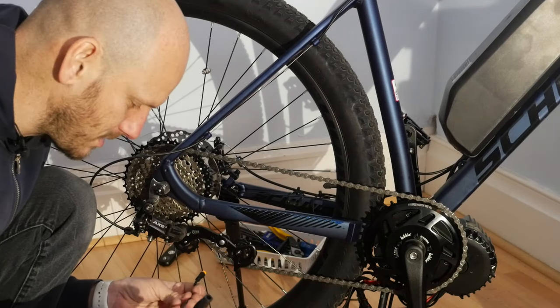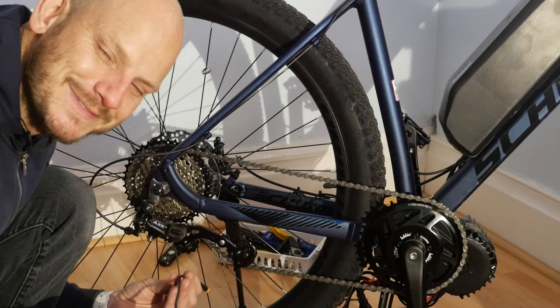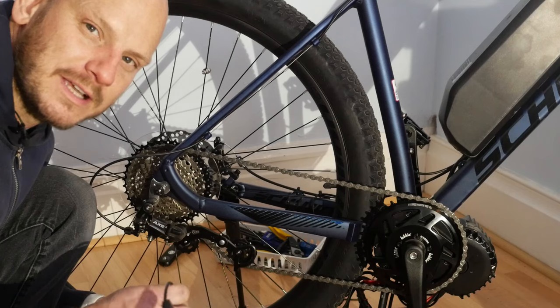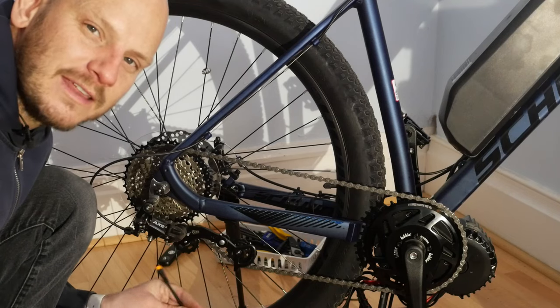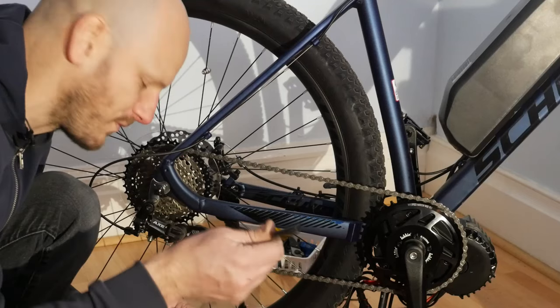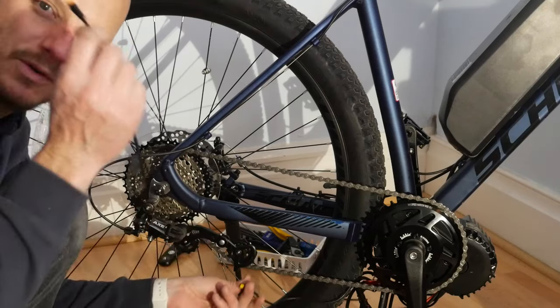If you're new to this channel, check out my other videos and subscribe. I do a bunch of e-bike stuff, solar panel stuff, electric motorcycle stuff — I'm into that type of thing. But this video is all about gearshift sensors.